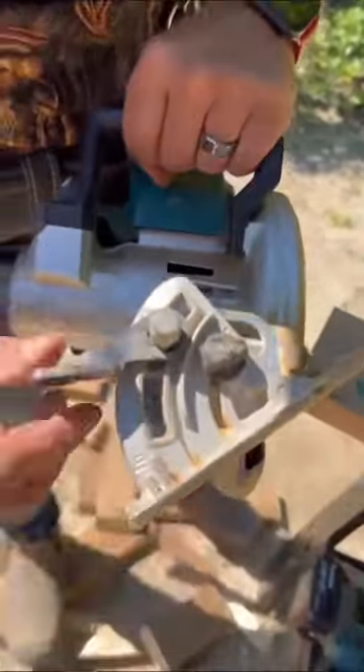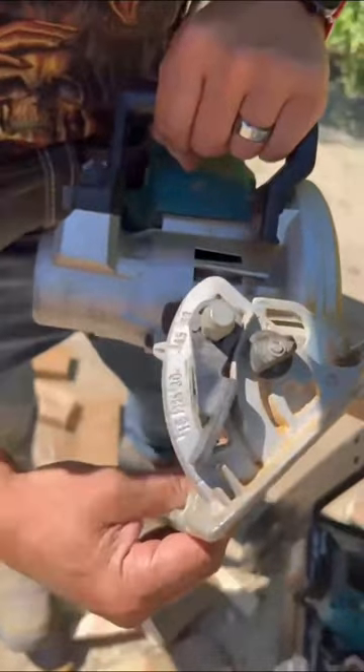Check it out. We're doing 45 degrees on this because we're cutting jack rafters. Lock it right in at the 45. Now, if you're gonna do your cut here.